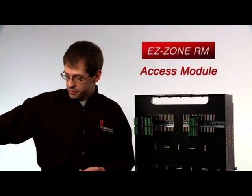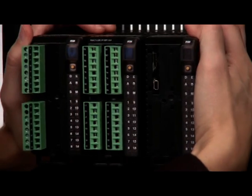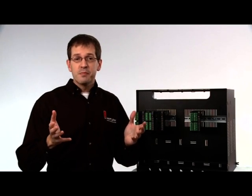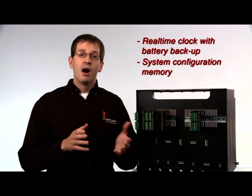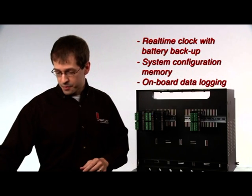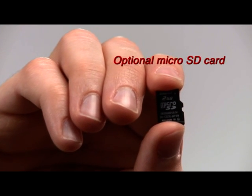By adding the access module, you can have everything you need: real time clock with battery backup, system configuration memory, onboard data logging, and an optional removable micro SD memory card.